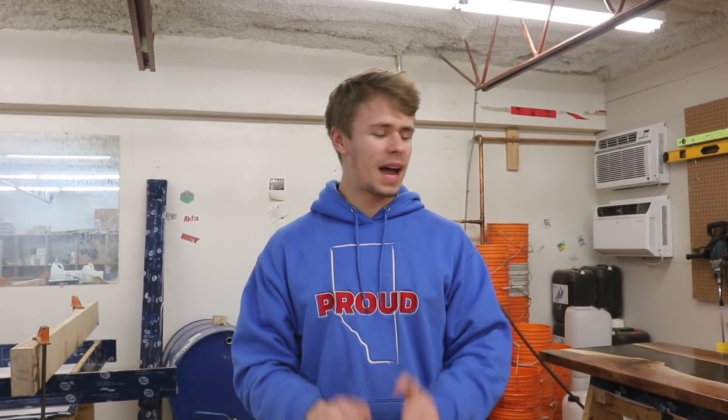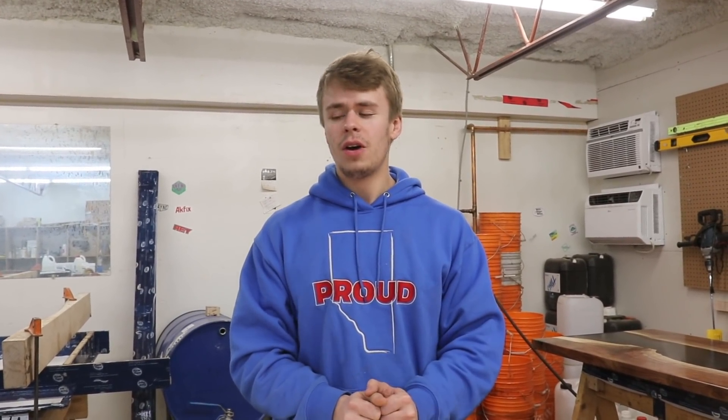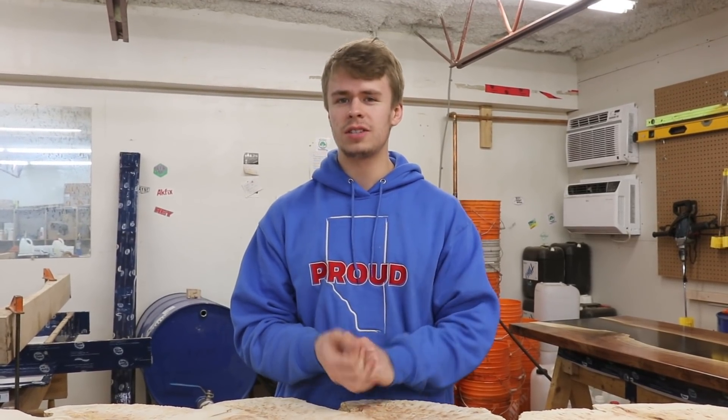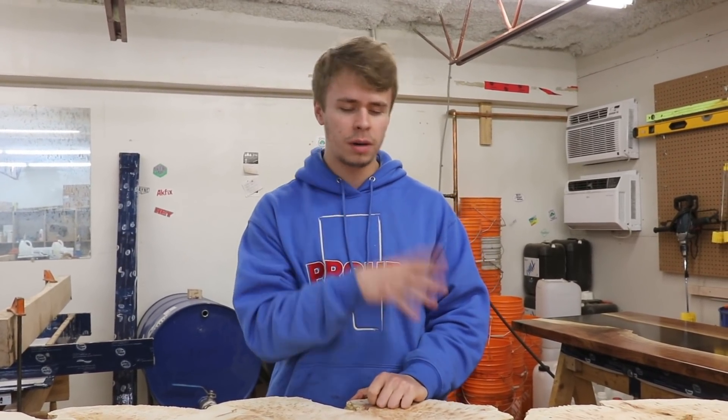Hey everyone, it's Dylan. We're back again for another week here in the shop. We've got kind of an exciting week — I think you guys are really going to enjoy. We've been listening to a lot of your feedback and we've heard people say they want to see more of our door process, so that's going to be part of the focus this week. We're actually going to be using our BSE CNC machine, so you're going to see how we cut a lot of the door components on there.